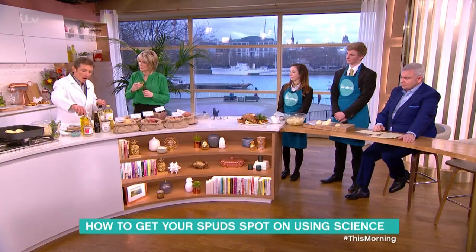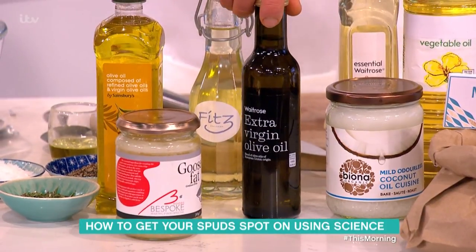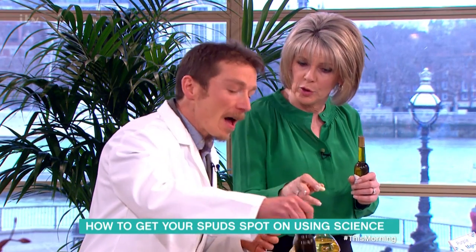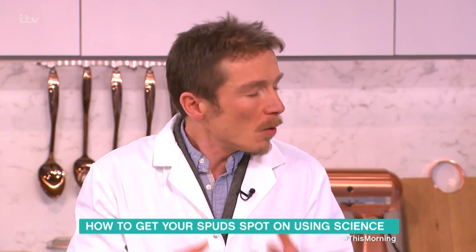I use olive oil — not extra virgin olive oil, because that has a lot of flavor but it burns at quite a low temperature, you lose it, and it's expensive.